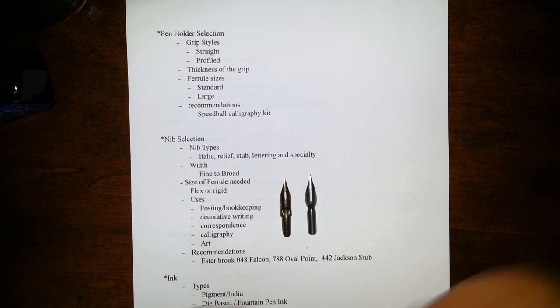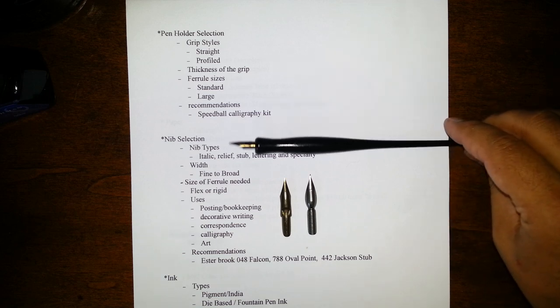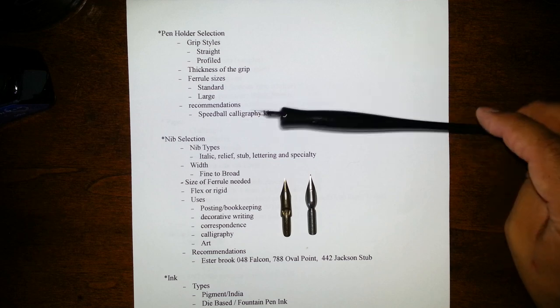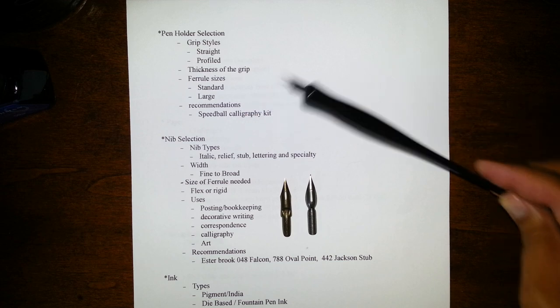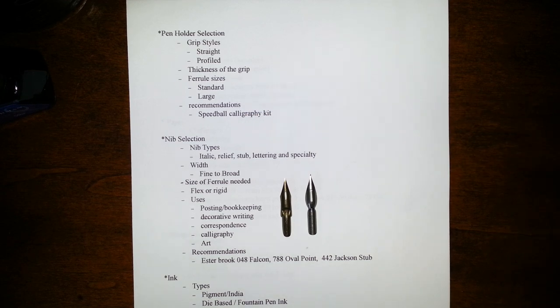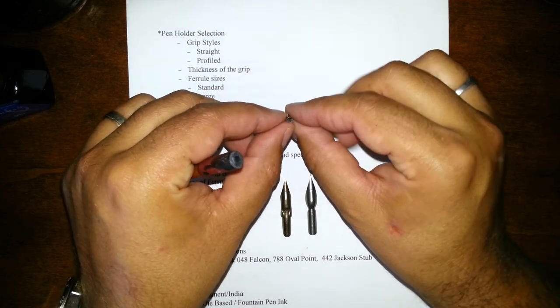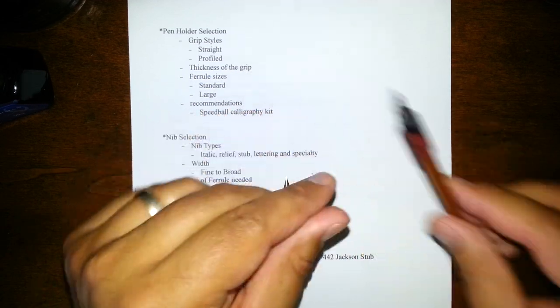I call the sizes standard and large — I don't know the official terminology. My recommendation for a pen to use on a regular basis would probably be this black Speedball calligraphy pen. You can get these in pen sets from craft stores to Walmart. They'll come with this pen and several calligraphy nibs. There is another type of nib called a crow quill nib — they're very small, tubular, and they fit in a totally different size pen. Just be conscientious of that.